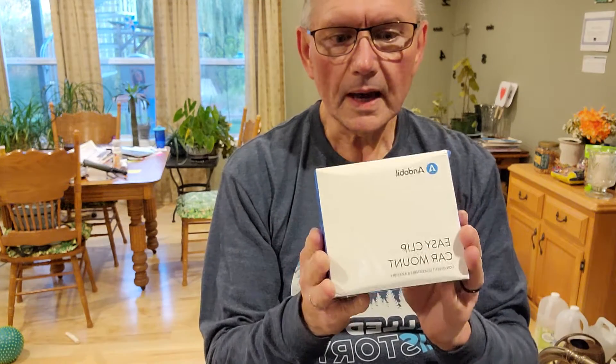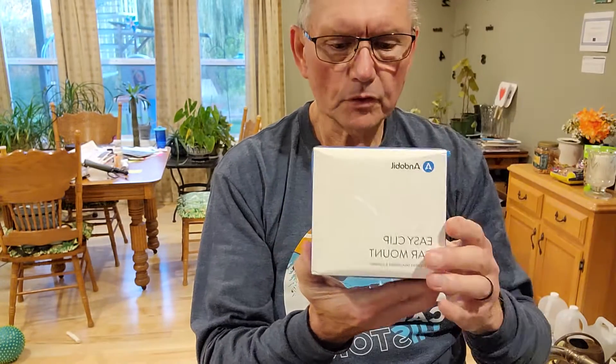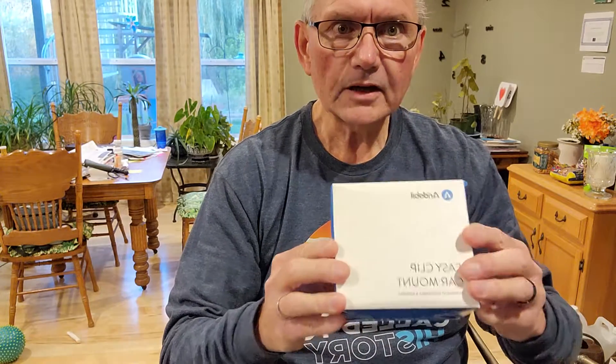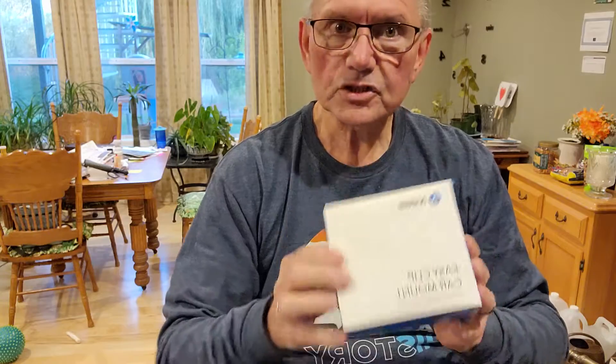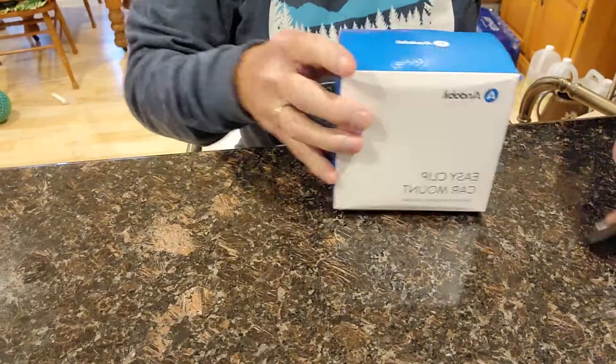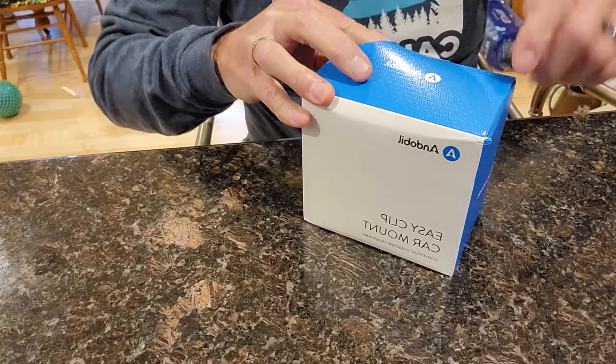Today we're going to be unboxing the Anderville phone holder for the new iPhone 13. I have an Anderville in my car already, I love it — let's check it out.